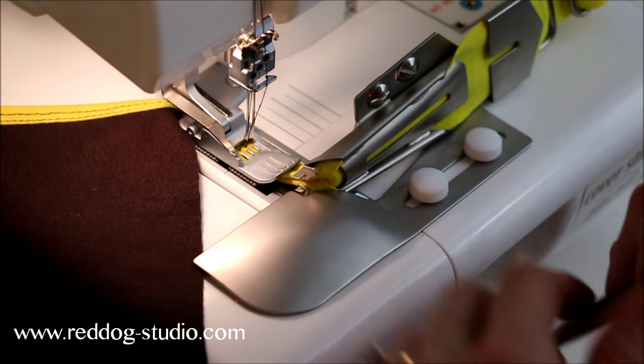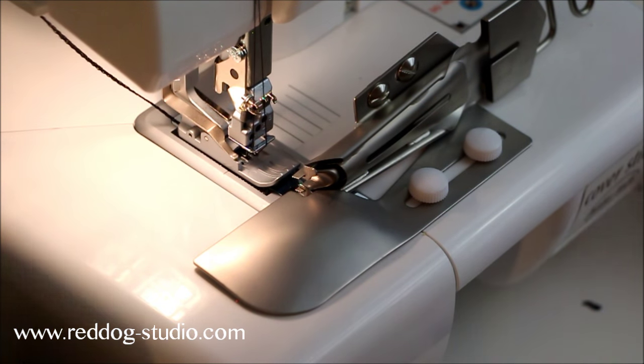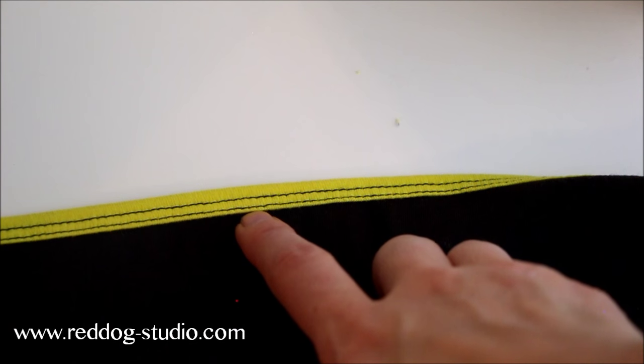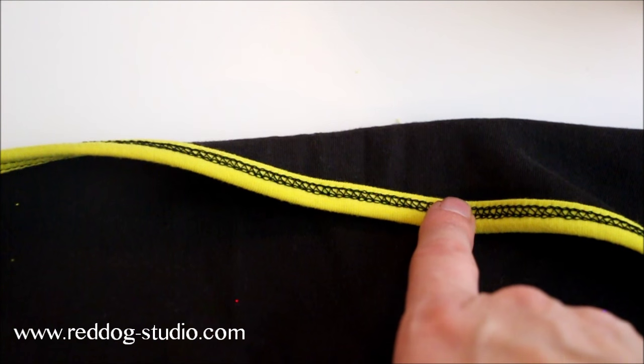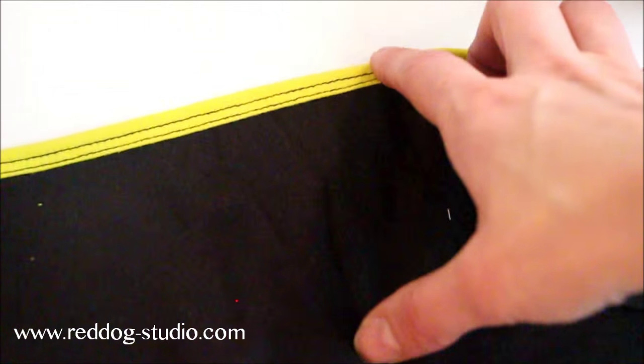I'm going to go ahead and finish this strip out. And this is what you get — so that's the front. You can adjust how far the needle is from the edge of your binding. And then this is what it looks like on the back side — it's double fold, so you're going to get a fold of fabric on both the front and the back. There are single fold binder attachments where it would just be a single layer of fabric on the side, which would create less bulk. But the double fold is what comes standard from BabyLock.